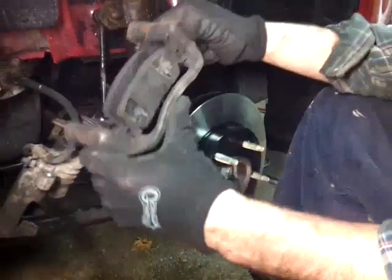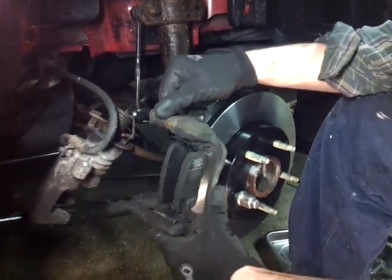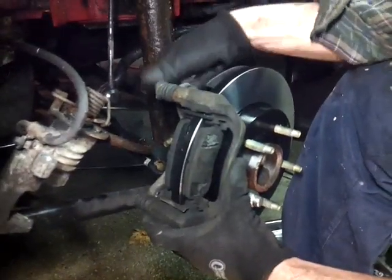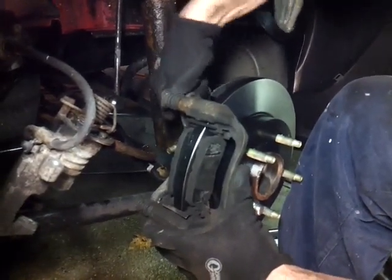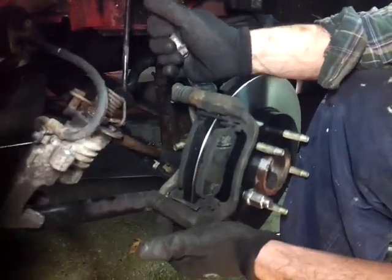Alright, now you put the bracket back on. You can leave the pads in there so you can see which ones go where. Just put that in there, and you hand-thread the bolts in so they catch first, because you don't want to be cross-threading stuff here - you'll be having a bad day.